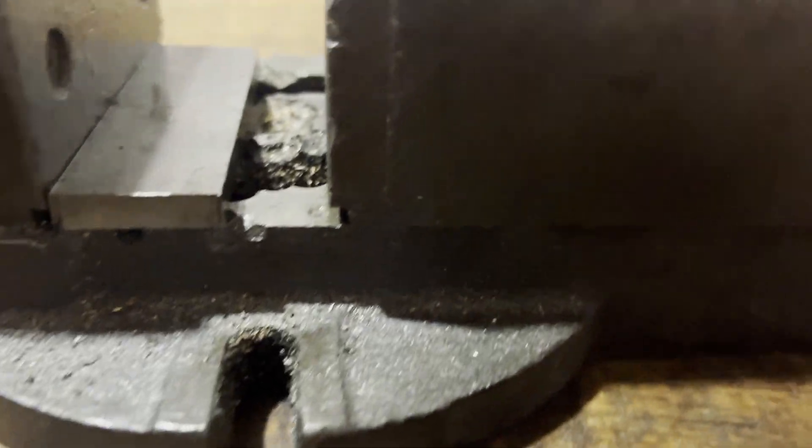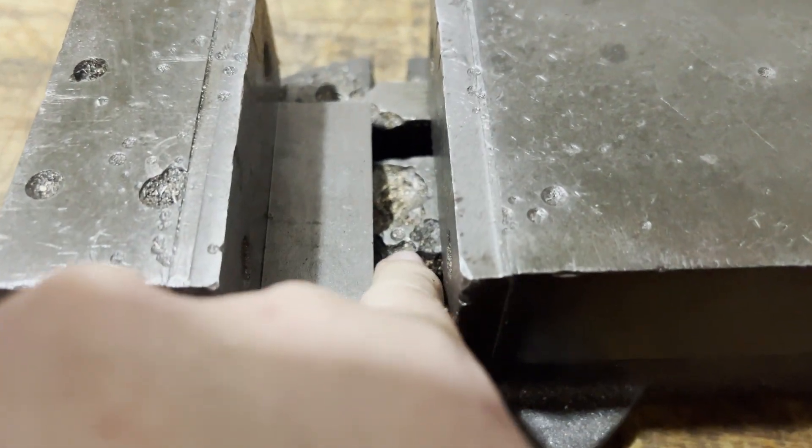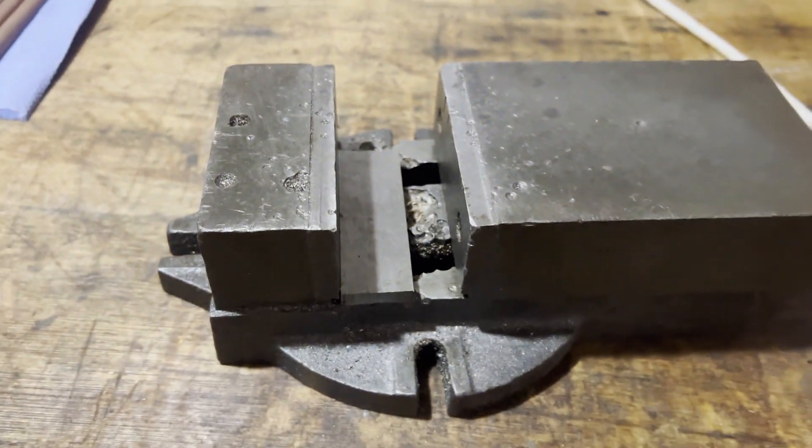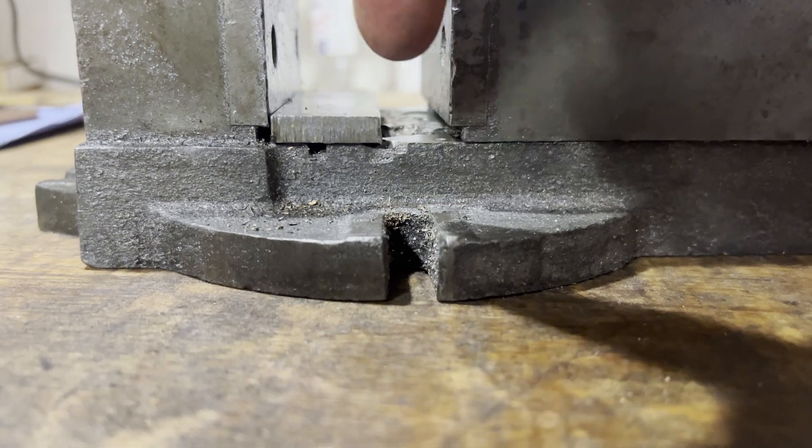We can mill out the size of the bit of metal to be used, down to just shy of depth, inlay that, bolt it through, then remill out the slots for the T-nuts on the bottom, and then skim it back through.